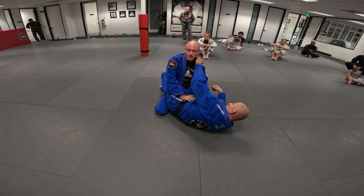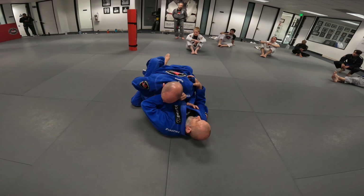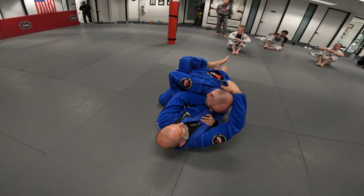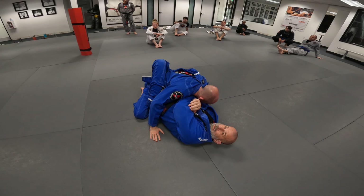So: I'm up, I grip, elbow to sternum, I pull, I grip his collar right here, shift to the side, loop over and bring my elbow in. And there's the choke.